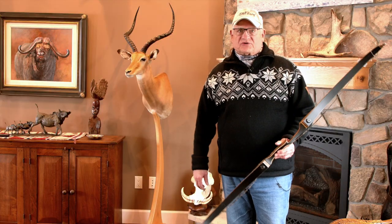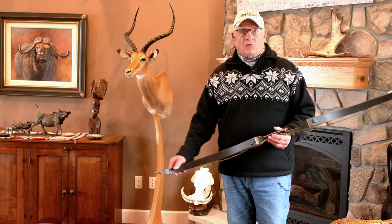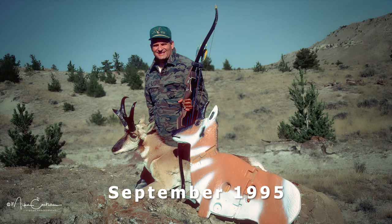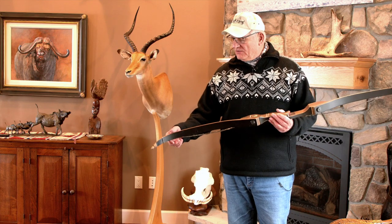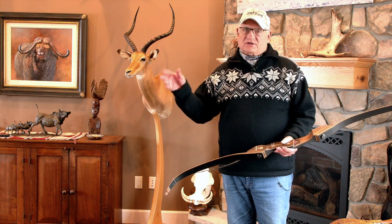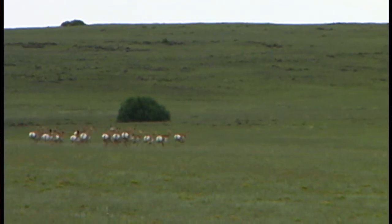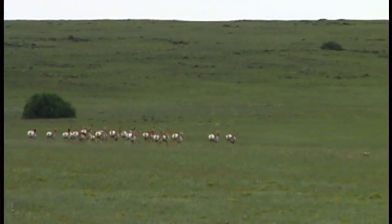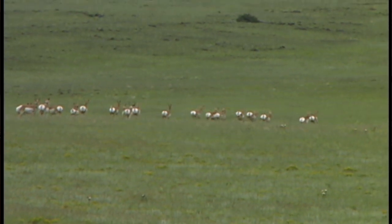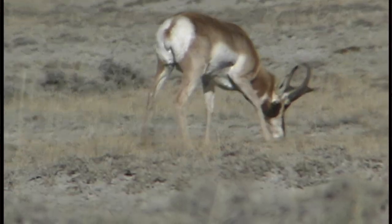This is a short story about taking an antelope buck with my recurve. It all starts two years before I took the buck. I live right where there were hundreds, if not thousands, of antelope in Wyoming, out of Thermopolis. I spent a lot of time with antelope when I was getting a magazine up and going, and did a lot of filming of them. There was this one particular buck I called Shorty.